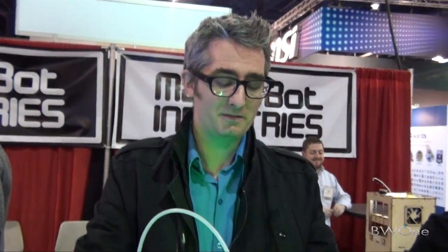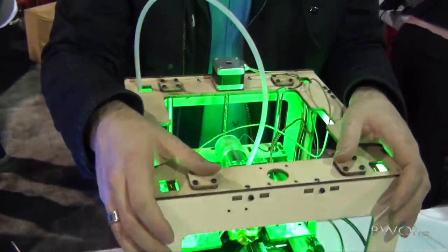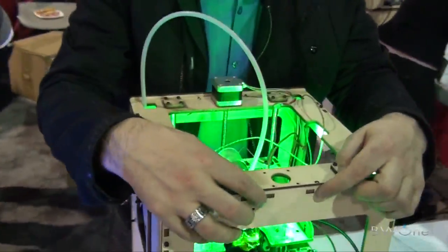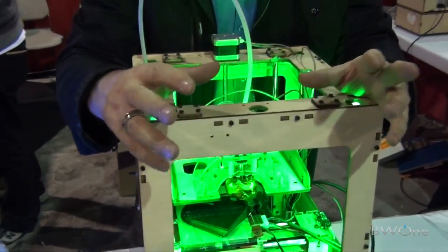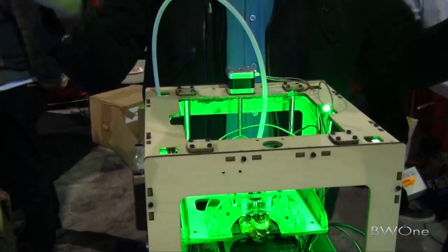It comes as a kit. When you order one, you go to MakerBot.com and get one. We ship it to you and then you put it together. You can see these nuts and bolts here — it's kind of like IKEA furniture. And then, once you've got it all together, you start it up and you just start making things.